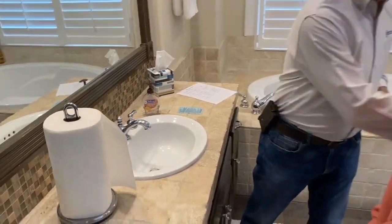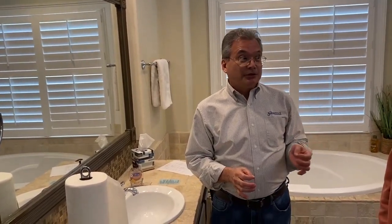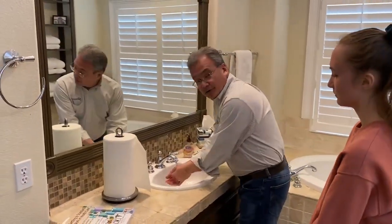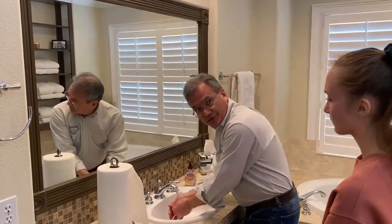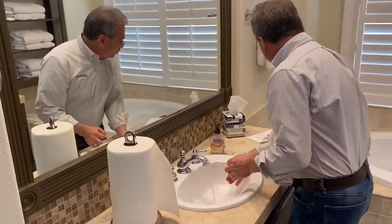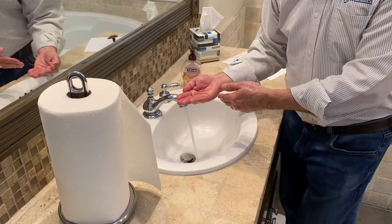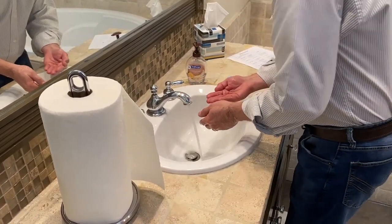Now let me show it to you again. This time, I'm going to give you some key points for each of those steps. The first important step was to wet your hands. The key point here is without soap — when we wet your hands, the key point is without soap. The second important step was to apply soap. The key point is enough to cover all surfaces.